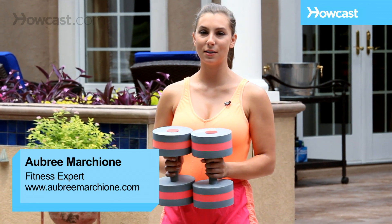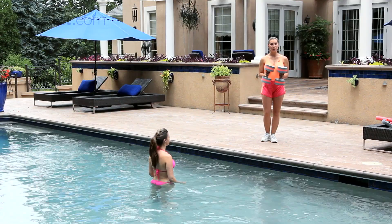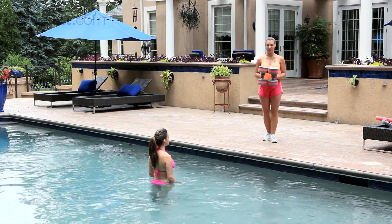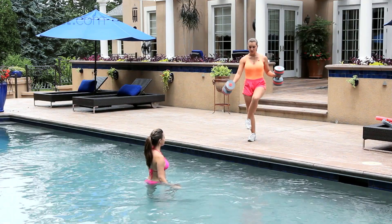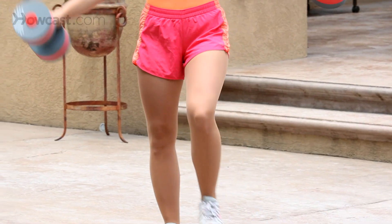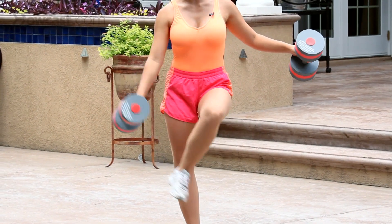There's a move you can do in water aerobics that's a very basic move. It's called touching your foot in front. You can do it with weights or without weights, in the shallow water or the deep water. So it looks like this — we're going to pick up our foot and touch it. Don't worry if you can't actually touch your foot; as long as you reach, that's all that counts.